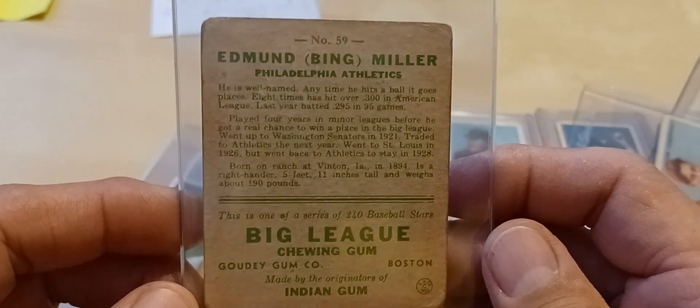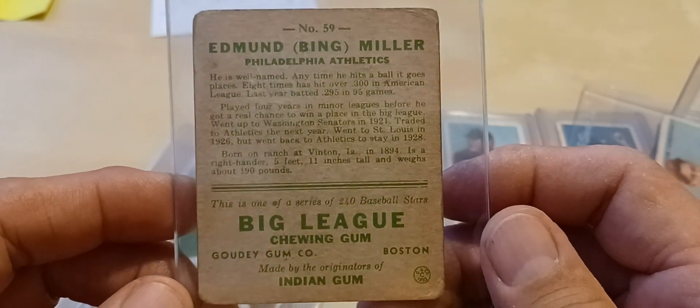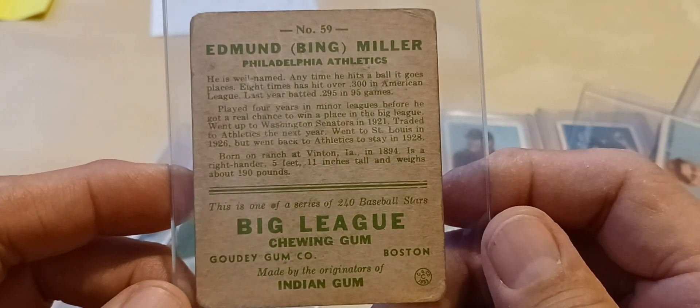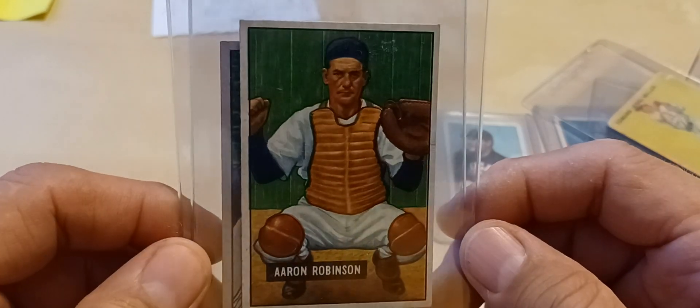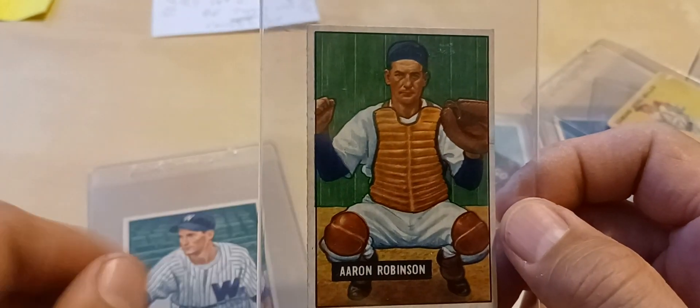Then I got Edmund Bing Miller. He played for the Philadelphia Athletics. And then the last couple cards, vintage-wise, I picked up these 1951 Bowmans.